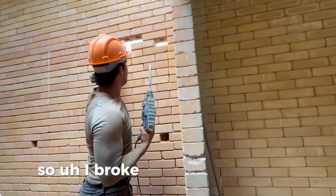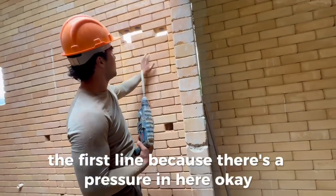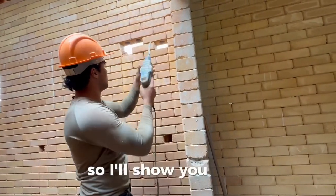I broke the first one in here, but I need to keep breaking the first line because there's pressure. Once I break this line, I take the pressure off and I can pull the blocks out. I'll show you guys.